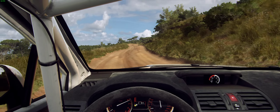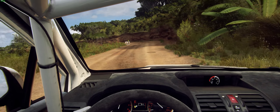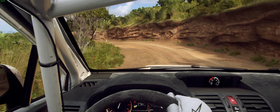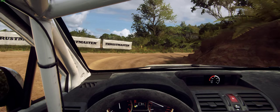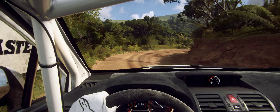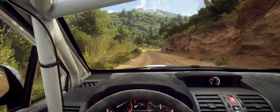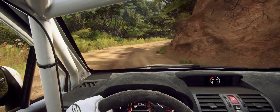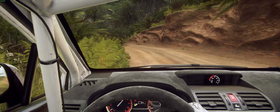Four right to the crest into two left. Into open hairpin right. Into six left over crest into four right tightens. Into three left long tightens, open hairpin left. Opens.